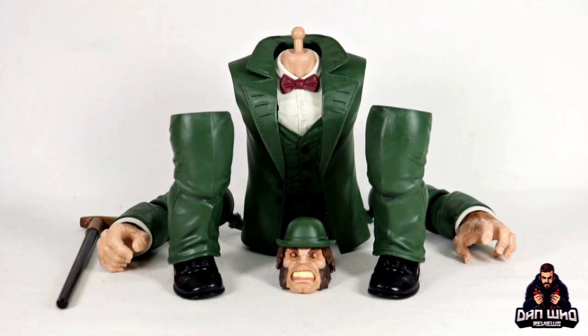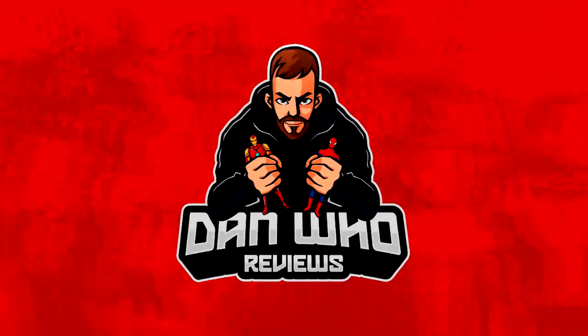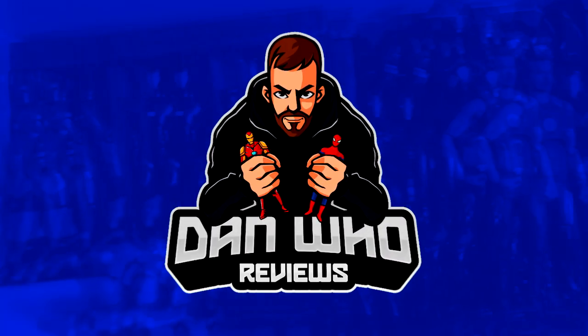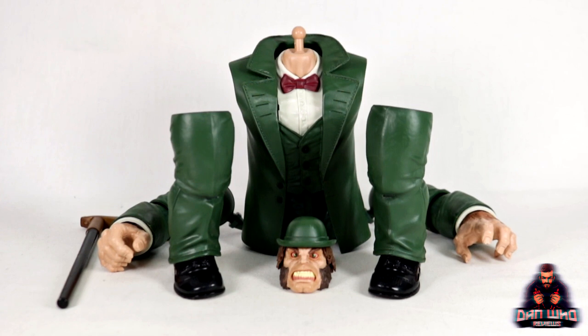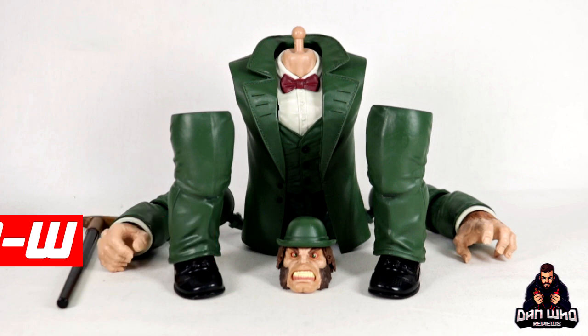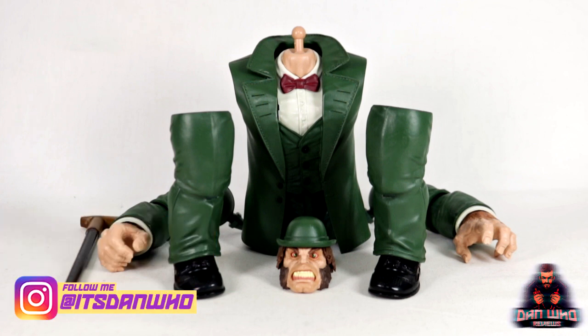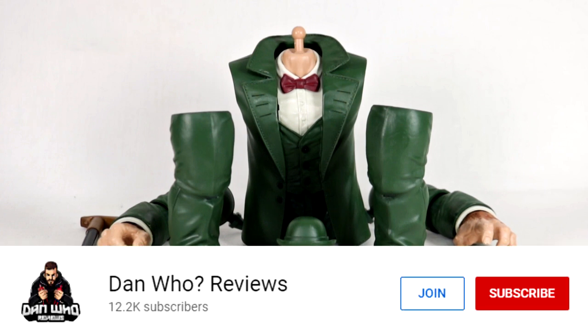Stay tuned and let's build and review this Marvel Legends Mr. Hyde Builder Figure. Pow and welcome back to the channel Dan Who Reviews. As always, my name is Dan W. Make sure you are following me on Instagram at it's Dan Who, and remember you can now hit that join button and become a channel member as well.